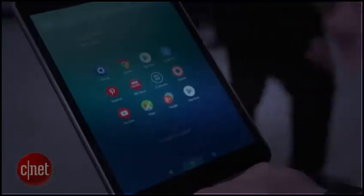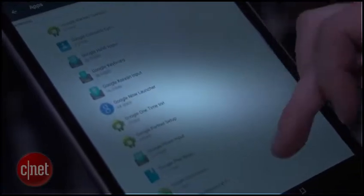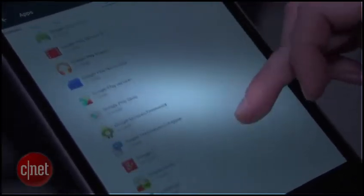If you're not keen on Z launcher you can get rid of it and just use a standard Android Lollipop interface. And if you are keen to try the Z launcher, you can actually get it for your Android phone.